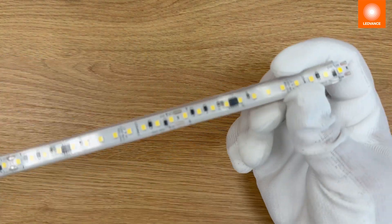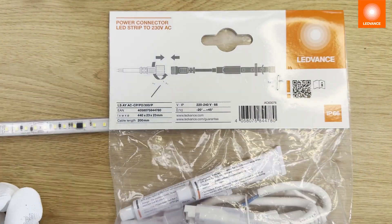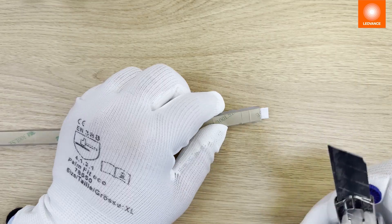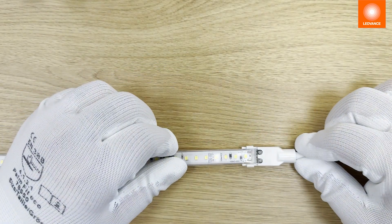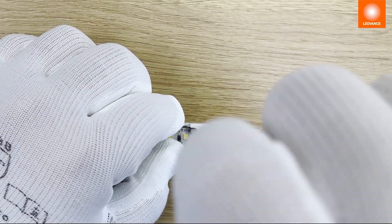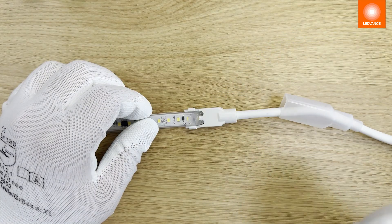Now the strip is prepared to connect to the power connector. The power connector accessory bag contains all necessary parts. Cut and remove the adhesive tape on the back. Connect the LED strip by placing the cut strip into the connector brackets and fix it with screws.